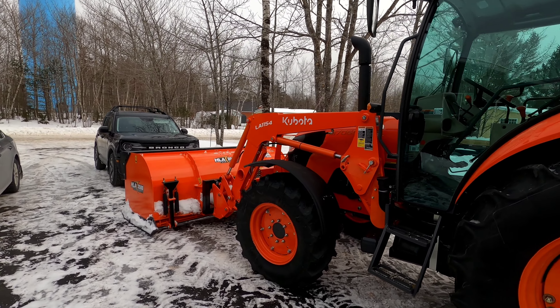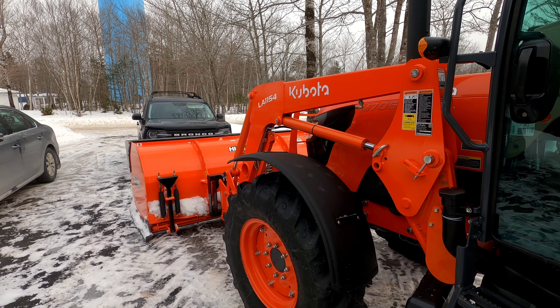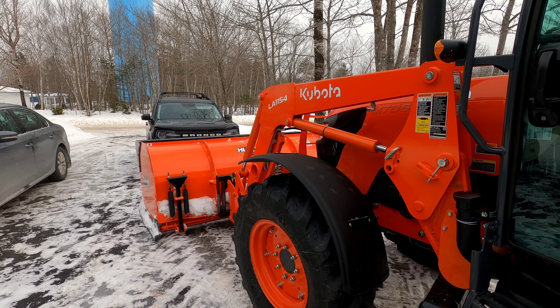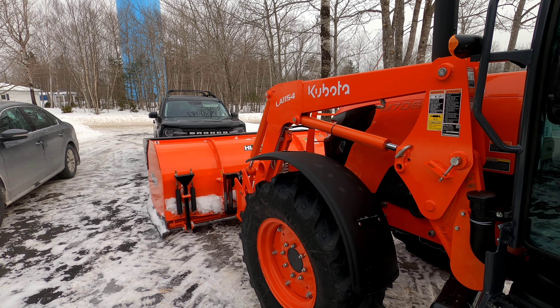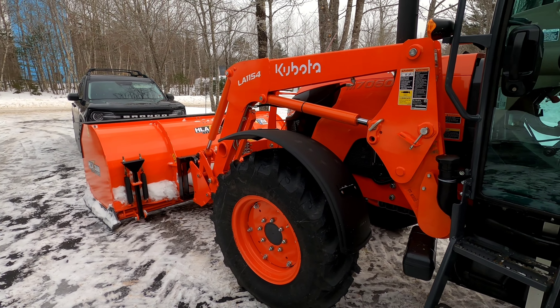We went with the front fenders. The John Deere we had had no front fenders, and we'd get a lot of splash up on the windshield running up and down the road with the slush and salt — it would spray all over the tractor. So that's a nice feature, keeping the windows clean and keeping all the salt off the frame.